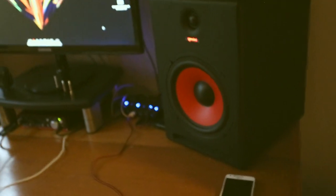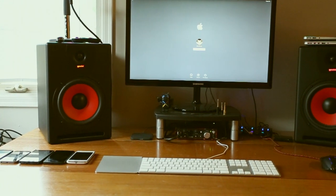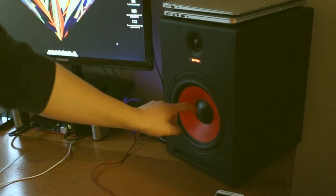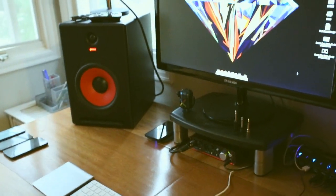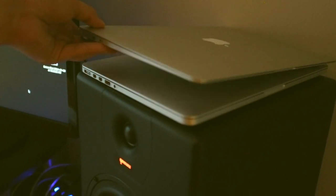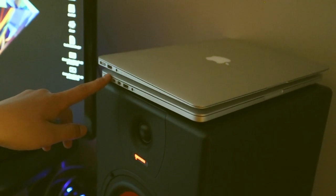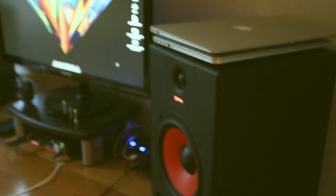Now into these giant speakers — these are the Gemini SR8. The woofer right here is an 8-inch woofer. A little bit overkill for this room — I was not aware they would be that big. And up here we've got a late 2012 MacBook Air and a late 2013 MacBook Pro with Retina display. That's our old editing computer, and it's Landon's main laptop.